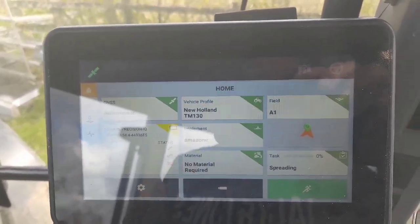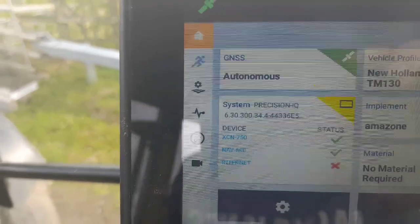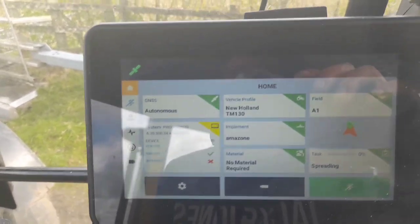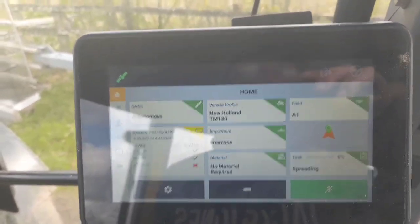But if you're interested in it, you look up the Trimble system - it's the XCN750 and it's a NAV500. It'll explain more to you there and it'll give you details on who your local supplier for this system is. And if you get in contact with them, they'll tell you all you need to know about whatever machine you have.